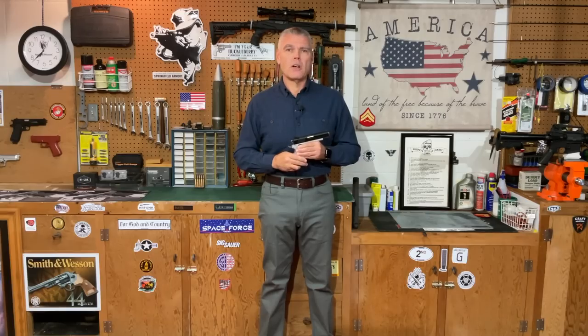Hi folks, H.R. Funk here. You don't have to have been a viewer of my videos for very long to know that I am a lifelong 1911 fan going all the way back to my time in the Marine Corps during the 1980s, when the 1911A1 was still the standard issue service pistol — what I was issued nearly every day as an MP in the Marine Corps.